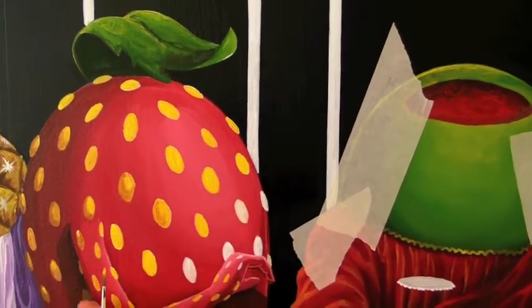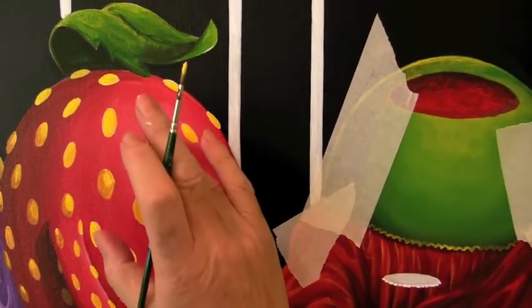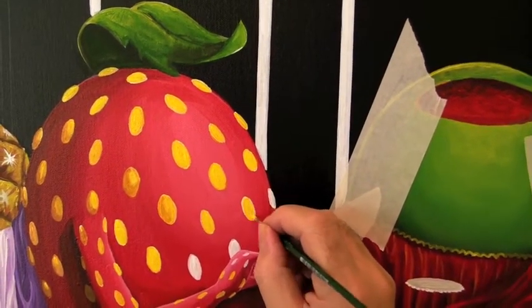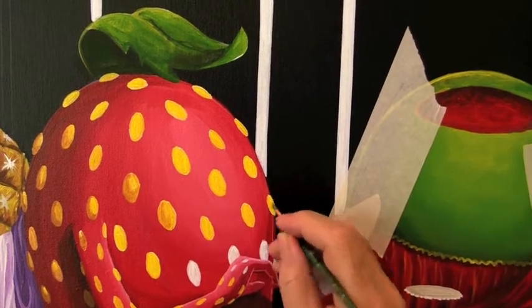The ones over here that are in the shadows are going to be darker than the ones here — just like how the red of the strawberry goes from light to dark. That's a slow process, but it looks really good when it's all finished.